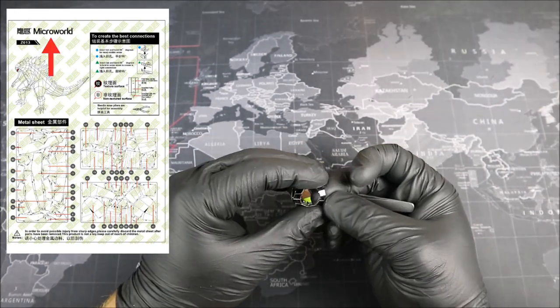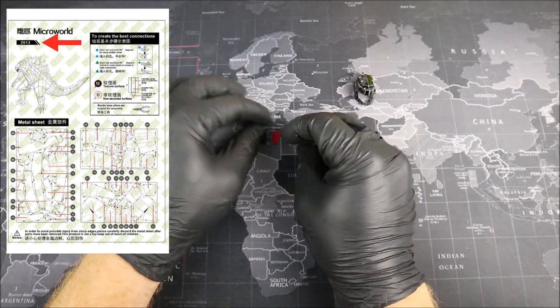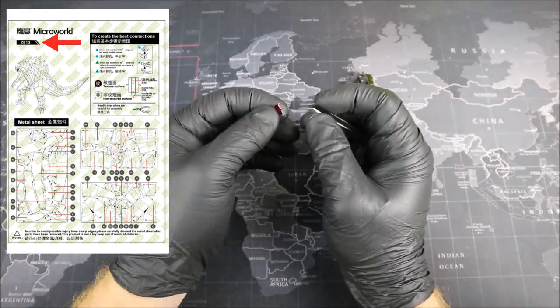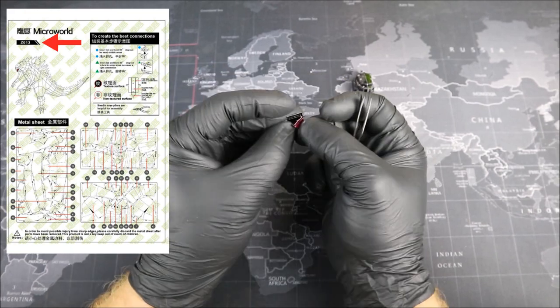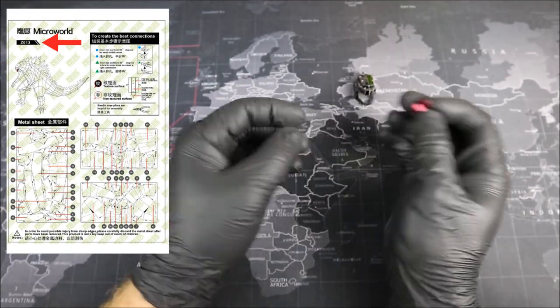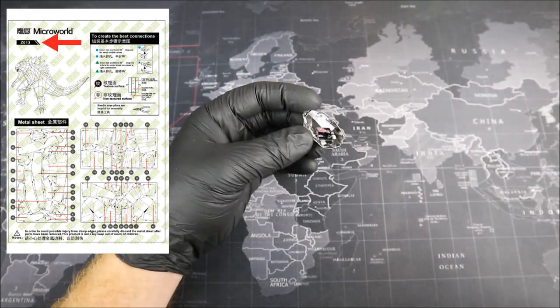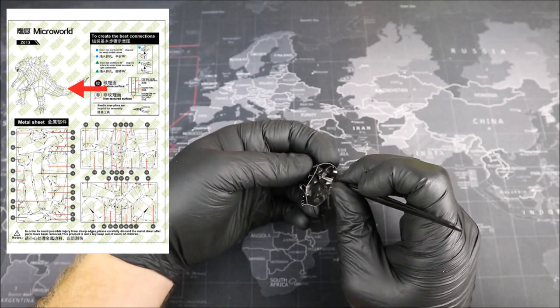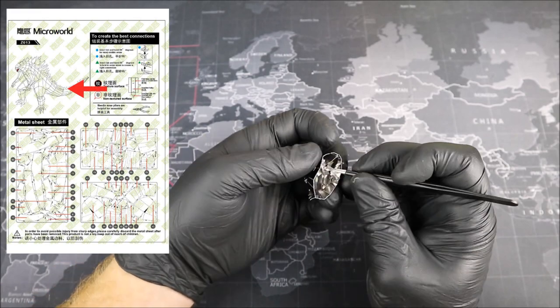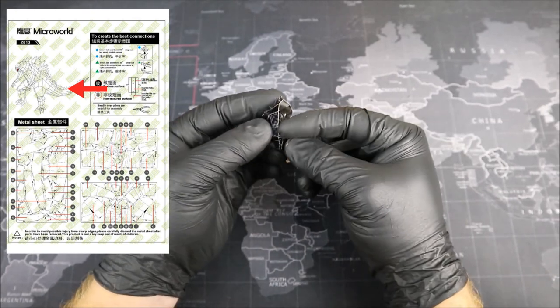Starting at the top, we have the Micro World logo. Then just below, we have the model number, which you can type into Google to find this exact model if you want to build it yourself. Personally, I recommend purchasing it from our friends over at Crazy Toys — I'll leave a link in the description down below. Just below our model number, we have a depiction of Godzilla, and if you ask me, he really does look like a paper model, but more on that a little bit later.